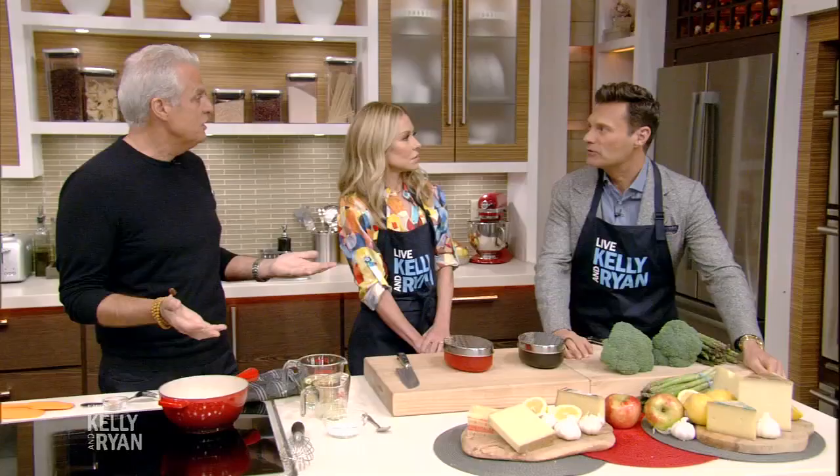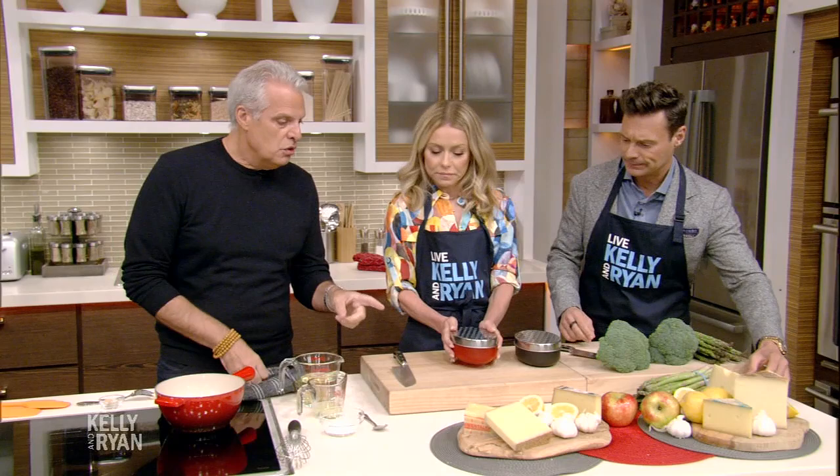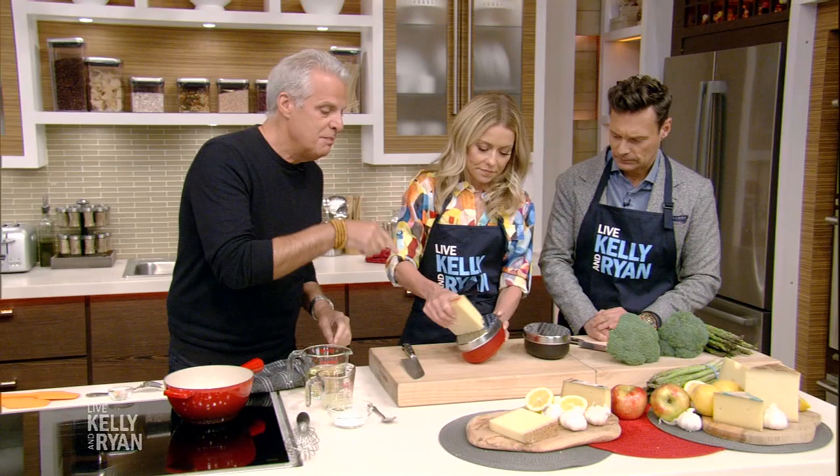It's national fondue day — what a coincidence. Good planning somewhere. What do we start with? Kelly, you are going to grate some cheese — different cheeses. We have Emmental and Gruyere.